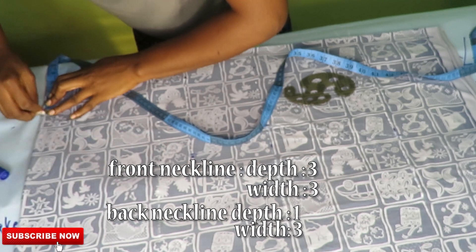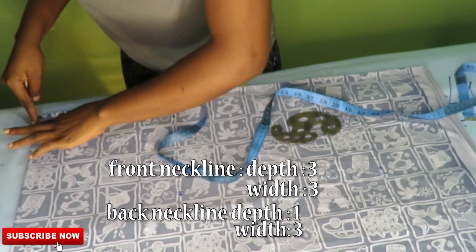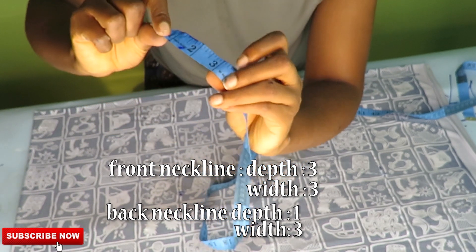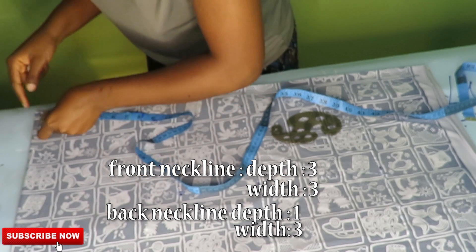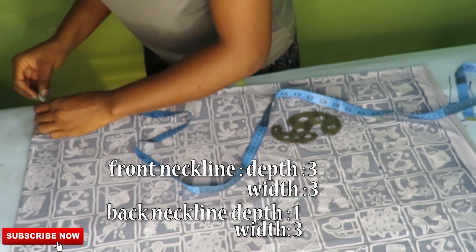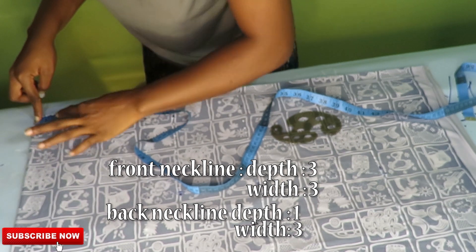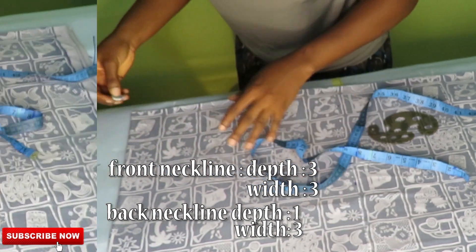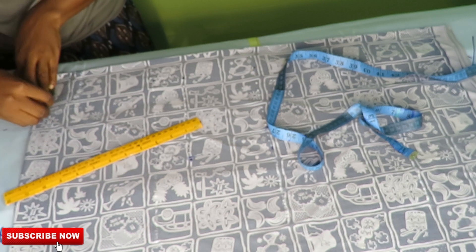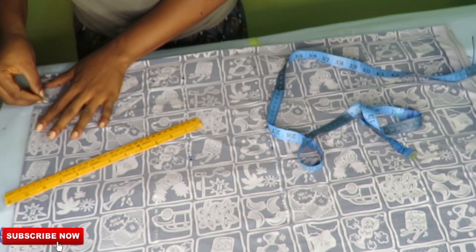Taking the neckline for the back and front piece: for the width I'll be taking three inches. For the depth of the front neckline I'll be taking three inches deep, and for the back neckline I'll be taking one inch deep. Go ahead and connect the points together on the neckline.